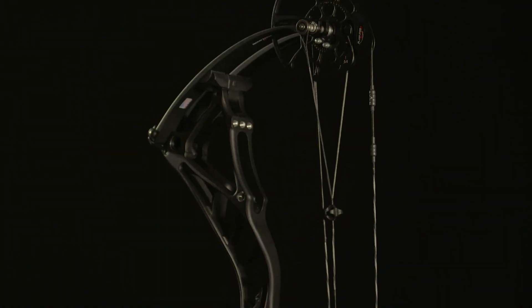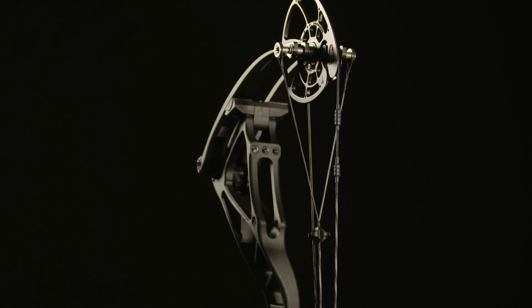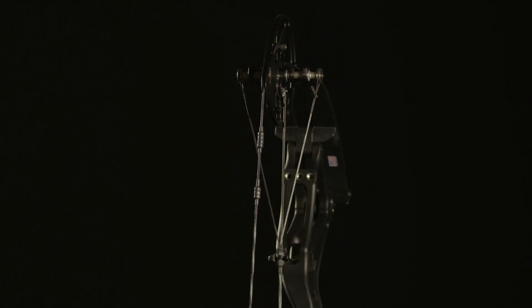You get your alignment fixed so your car will track in a straight line. The Overdrive Binary Cam System, with its split yokes, allows you to adjust the string, putting the energy directly behind the arrow for perfect arrow flight.